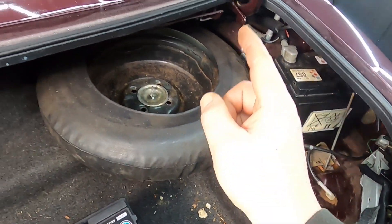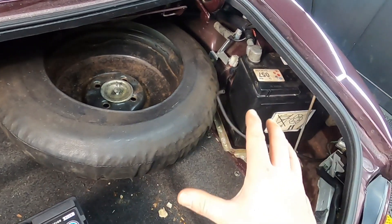Let's get ripping this battery out. To make life easier, I'm going to remove the spare wheel so I've got a bit more room to play.